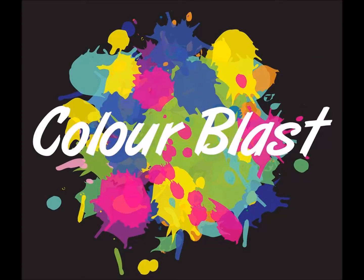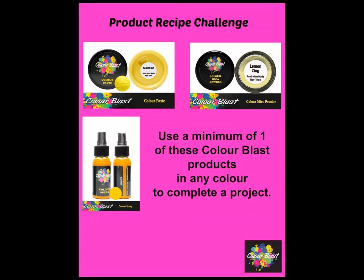Hi, Color Blast fans! It is Melinda here with you today and I am sharing my take on the August challenge.